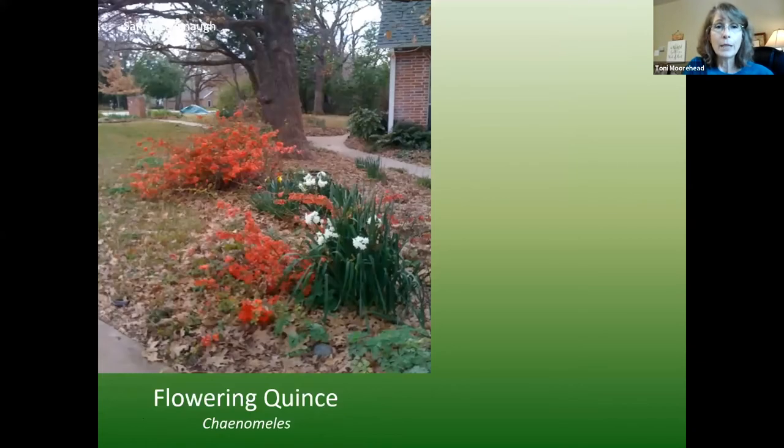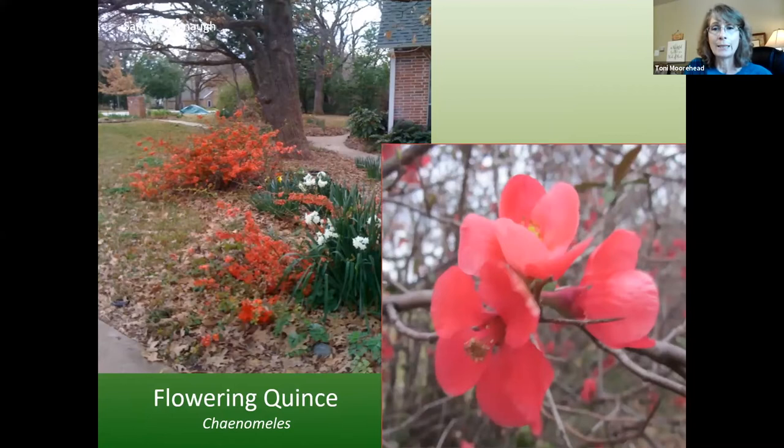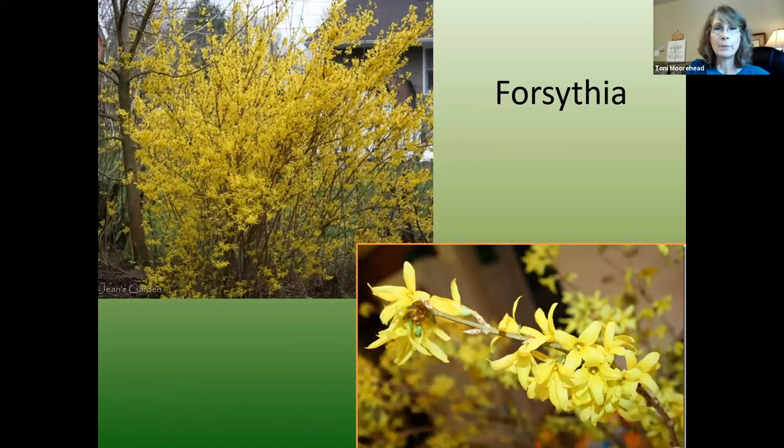Flowering quince is another early blooming shrub that puts on blooms before foliage — in the February to March timeframe, along with daffodils. Note that the old varieties do have big thorns, so be careful. After it blooms and puts leaves on, it's just a green shrub. Some varieties can grow quite large, but there are newer more dwarf varieties. Forsythia is also an early bloomer with bright yellow blooms in February to early March, then leafs out and is just green the rest of the season. It needs full sun for the best bloom but should do okay near deciduous trees since it gets that early winter sun.